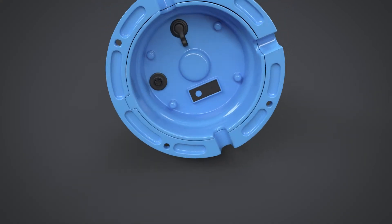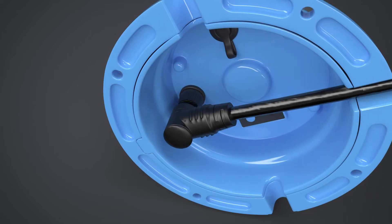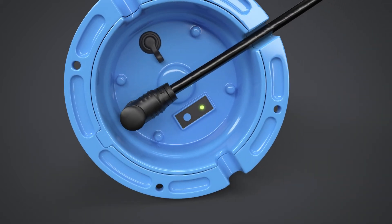Take care to align the sensor to the connector on the base of the tank sender. Turn the thumbscrew clockwise to lock the connector in place. This step also powers up the tank sender.